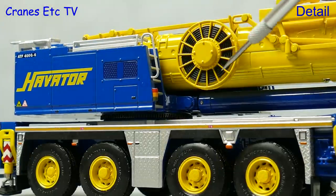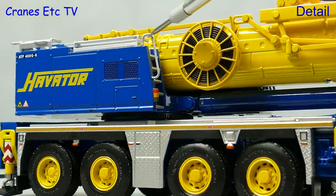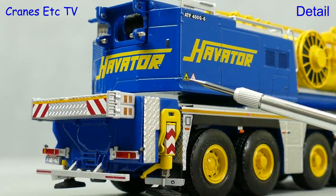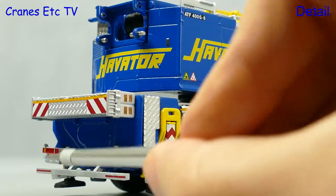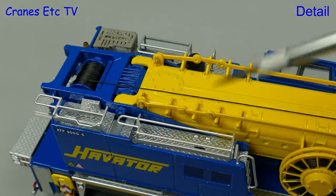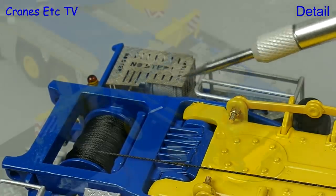Another very nice detail is the large cable spooling drum, and there are lights and access steps. The graphics are a high point and the Havator name looks great, with small warning graphics too. At the back there's a nice equipment box, the lights have lenses, and there's also a realistic number plate.